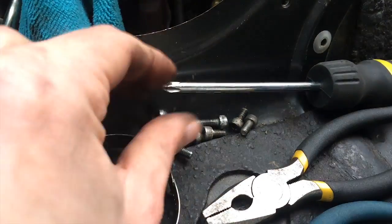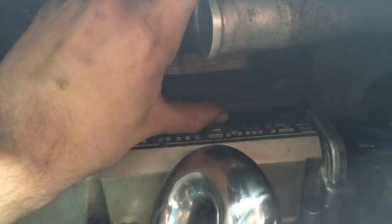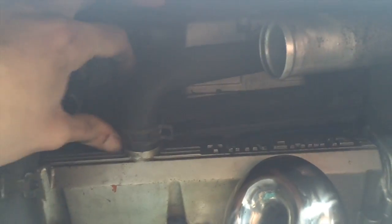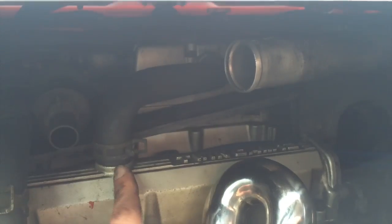I'll do that next. What a pain. Now that all those hex bolts are out, you can just kind of lift this up and see where the spark plugs are under there. Alright, I've had enough of this. I'm going to see what's under this.